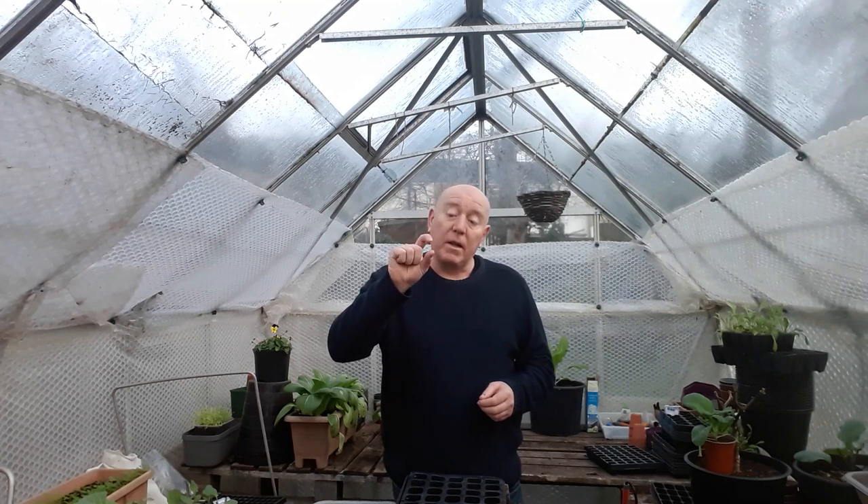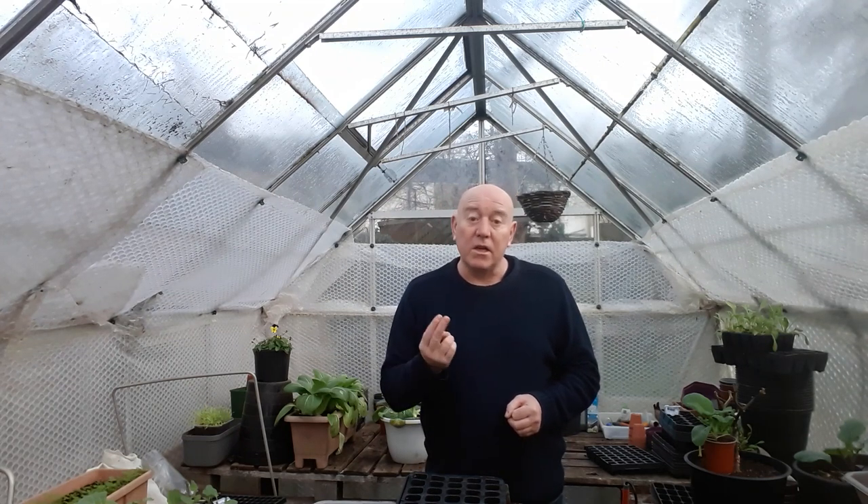When we sow carrots, they always have to be sown direct. You can't grow them in little packs and then transplant them out at a later date, because they grow a taproot below the surface that gets long really quickly and will start to spiral. Even when the plant on top is only a couple of centimetres tall, the taproot below could be six inches, and once it starts spiralling that leads to deformed and forked carrots.